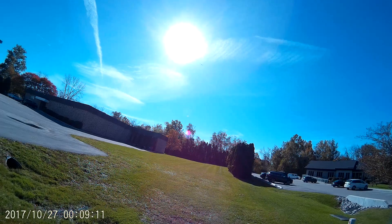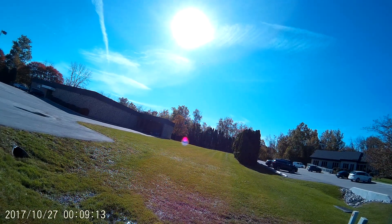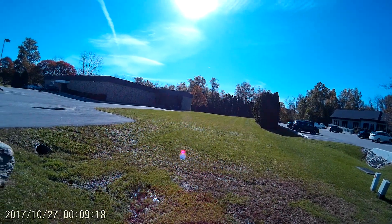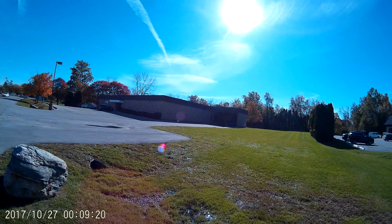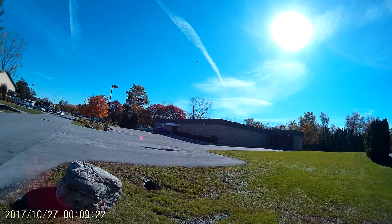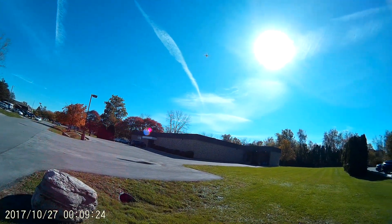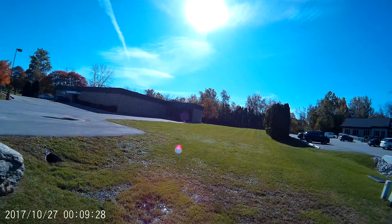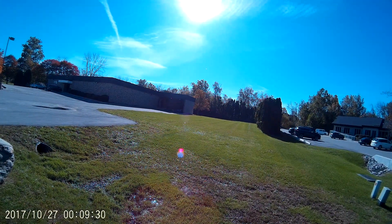Do a forward flip — there you go. Backward flip — there we go. Just gotta be careful going with that wind; it could throw this in a tree. This one won't be able to recover. I don't know what that was all about, but okay.